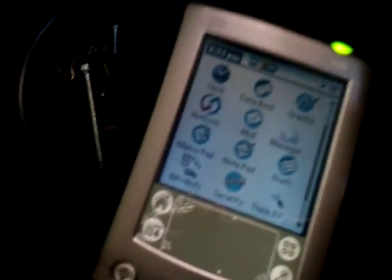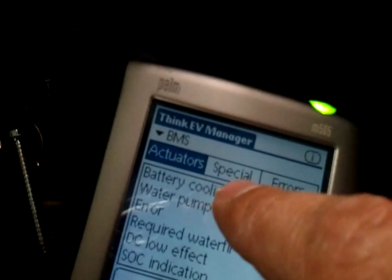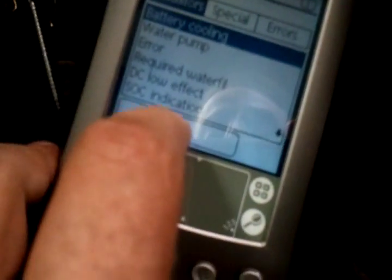The second point is to check that the battery cooling is working. Here is the THINK — or the PALM — with the THINK EV monitor and THINK EV manager on. We start the manager, make sure that the BMS is selected, and then tap on battery cooling. We test whether that's working — activating EES. And now you should be hearing it — yes, it was working.